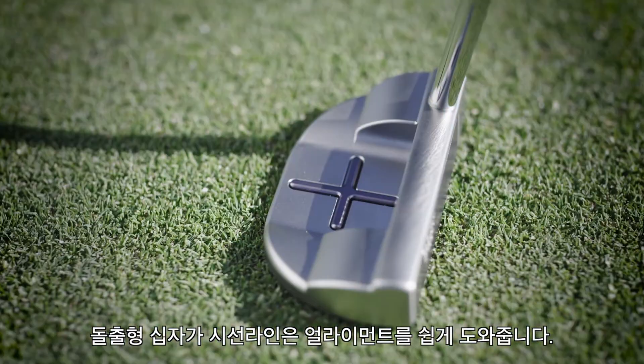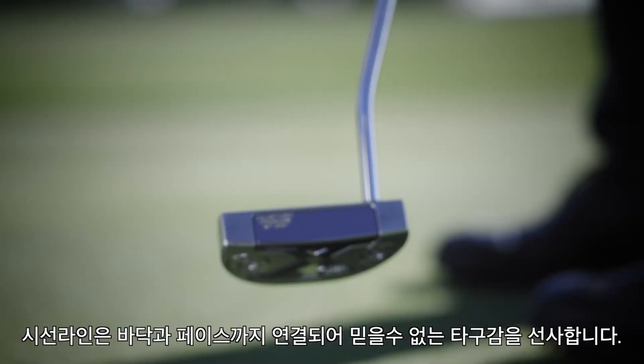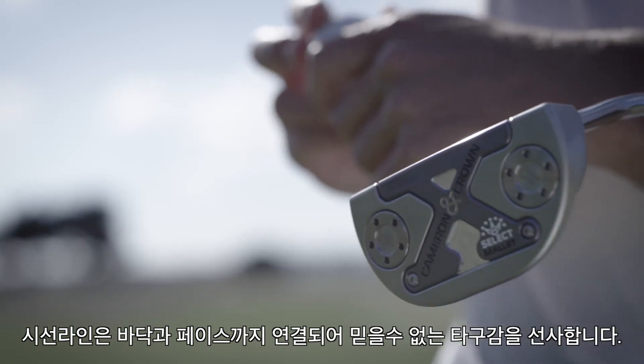Criss-cross design on top, easy for alignment, that is connected to the sole plate, which comes around and creates the face. The feel is unbelievable.